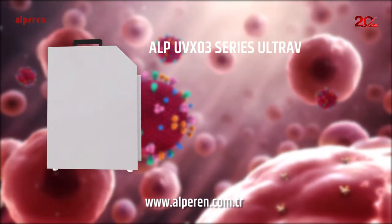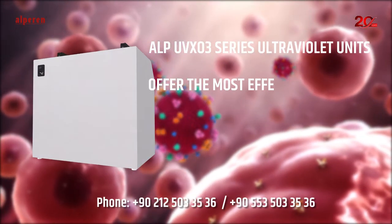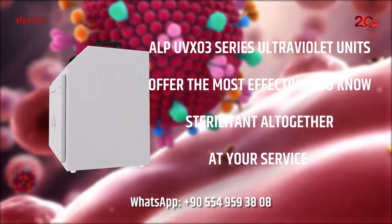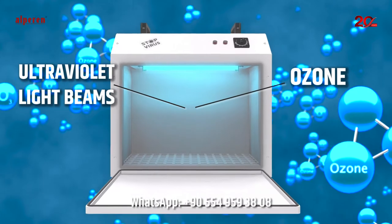Alp UVXO 3 Series Ultraviolet Units offer the most effective two known sterilants altogether at your service: Ultraviolet Light Beams and Ozone.